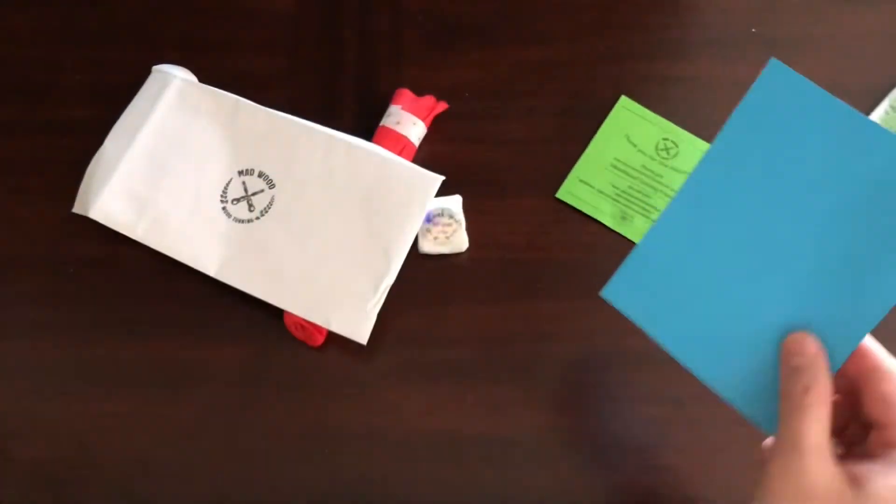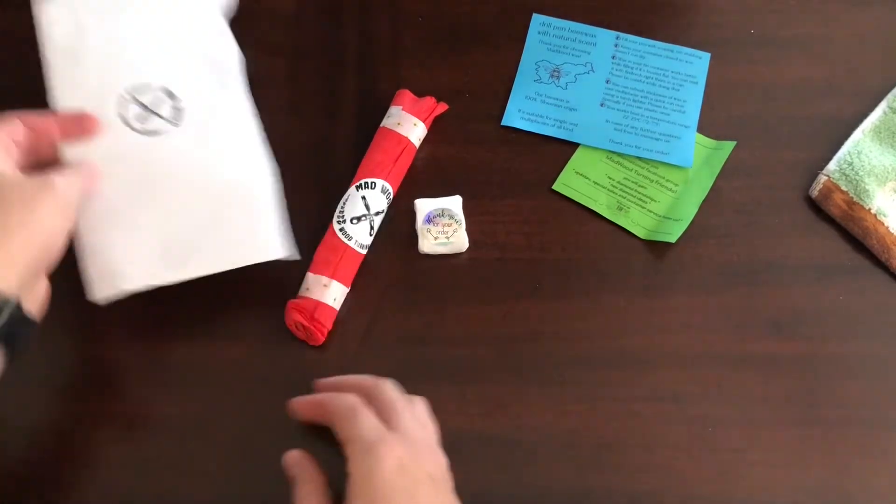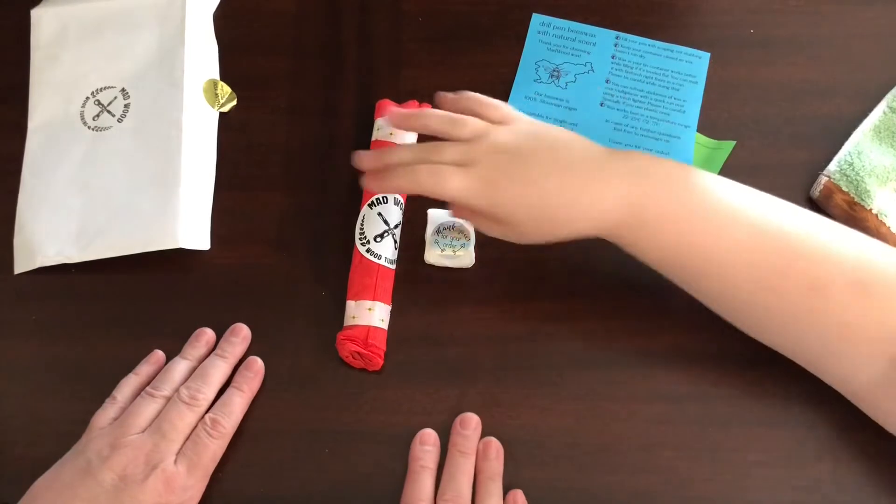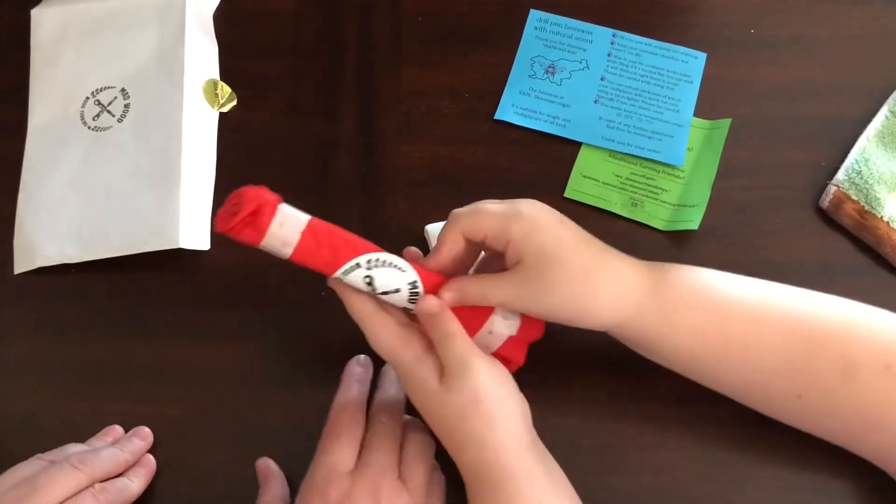In case of any further questions, feel free to message us. Thank you for your order. All right, Lavender, what do we want to open first — the wax or the pin? The pin! You want to do the honors? Yeah, do it!